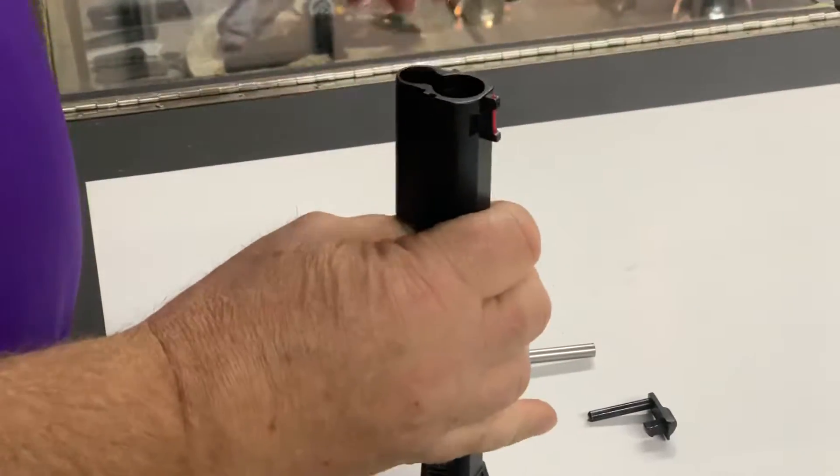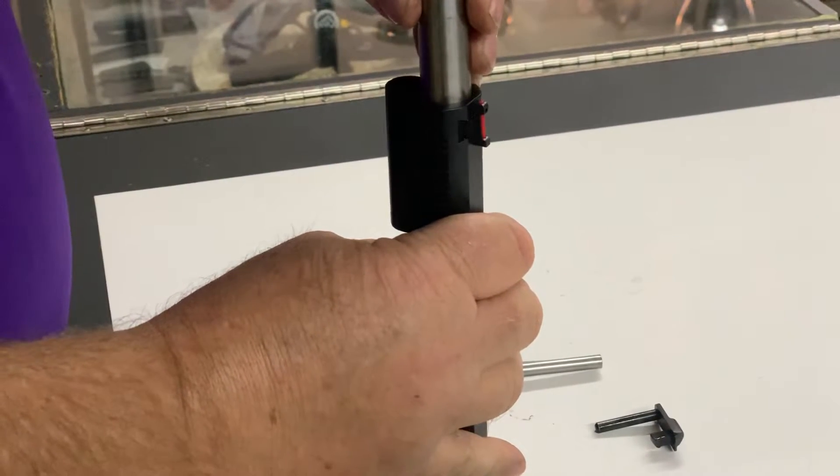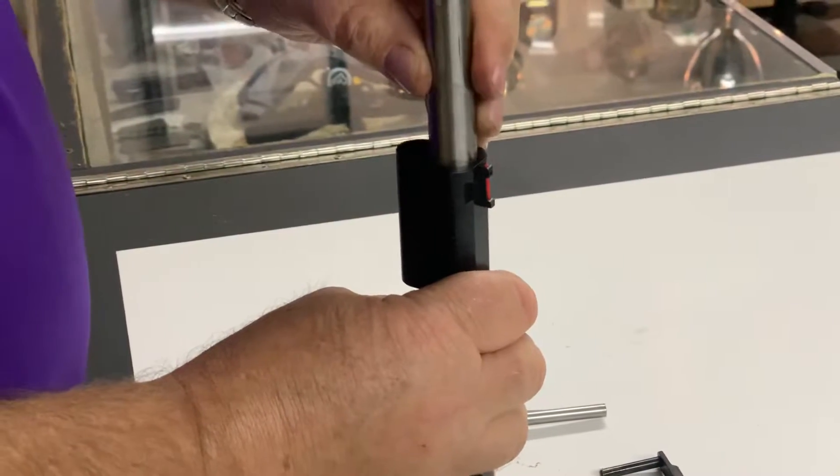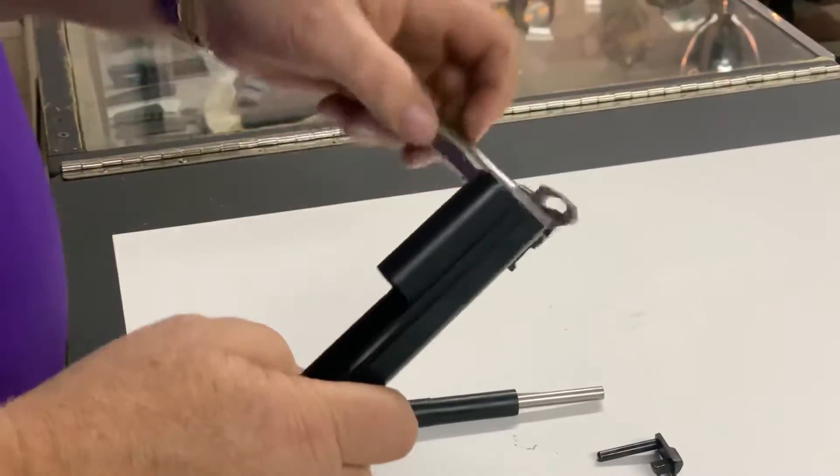What you'll notice while doing this is the tight fit of the barrel in the slide. This is how we get premium accuracy out of the bull barrel gun — see, there's no play there at all. Any barrel that comes out the back without a bushing is going to have play.